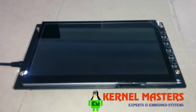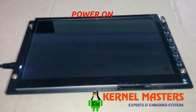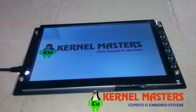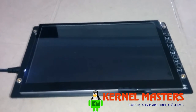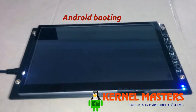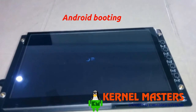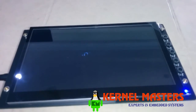Let's see if it is working or not. As you can see, a custom Kernel Masters logo image is displayed before the starting of the kernel. The picture you are seeing now is in kernel space. The image you saw before is in U-boot.